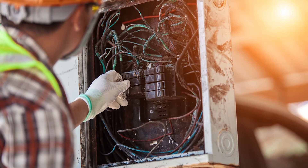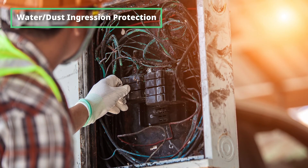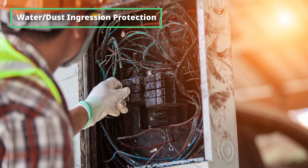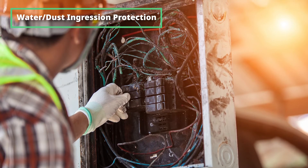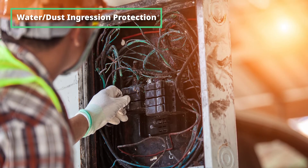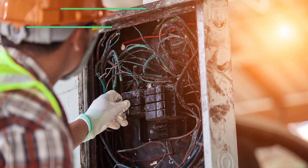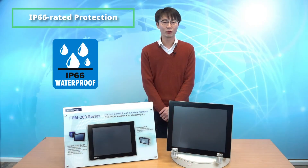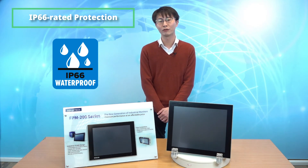Dust and chemicals are also commonly found in industrial environments. Exposure to those substances can cause electrical short circuits, which may damage the equipment, reduce productivity, and even cause a fire. This is a key hazard that factories should safeguard against. The FPM 200 series monitors are IP66 rated for protection from dust and liquid ingress, making them ideal for industrial environments.